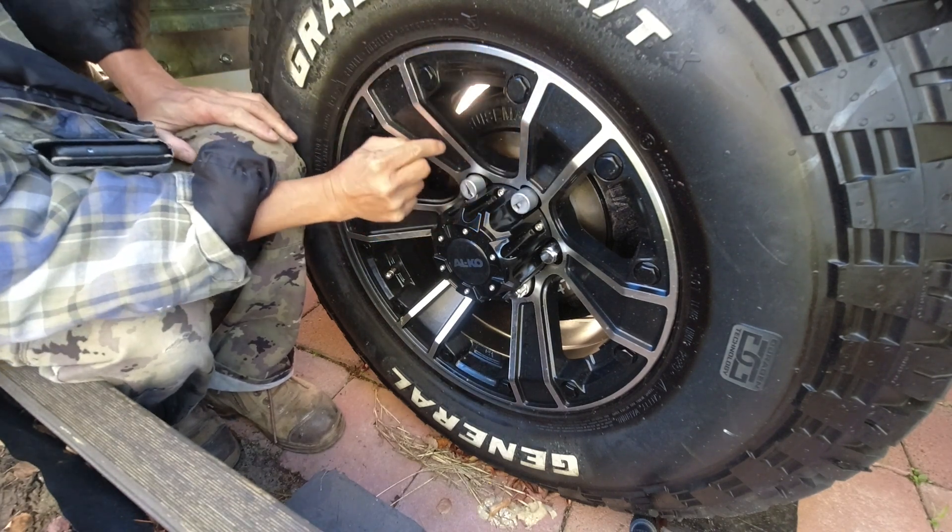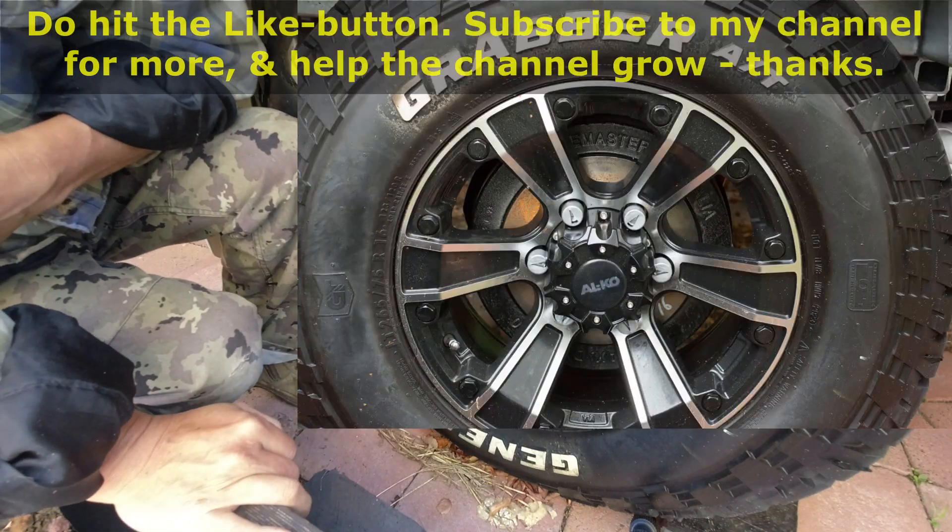Again pointing to the center. That's it — one wheel complete. Easy.